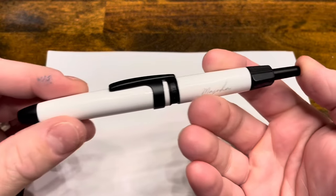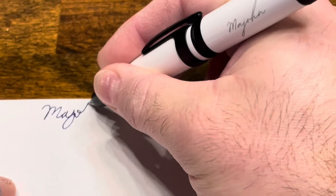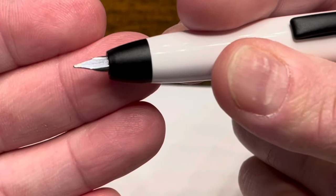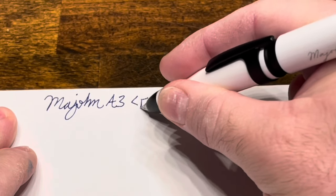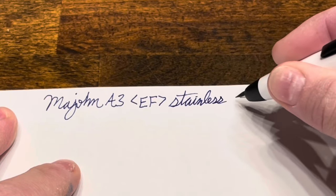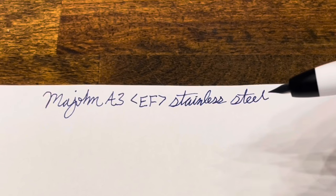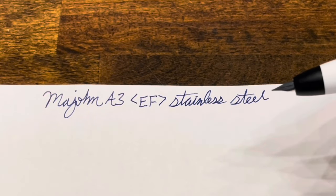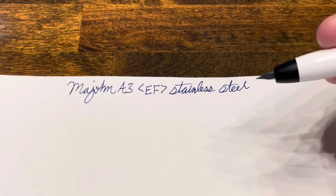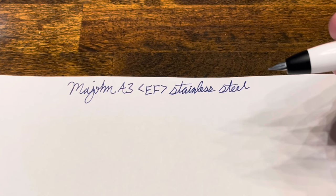Writing with the Mahjong A3 — press the button to extend the nib. We're writing with a stainless steel extra fine. This nib is now very well-tuned; however, it didn't start out this way. When I first got this pen I found the nib extremely scratchy and very dry. I took some brass shims and flossed the nib to spread the tines out, then used micromesh to polish up the tipping material. I have a whole video about nib tuning that I'll include in this video as well.